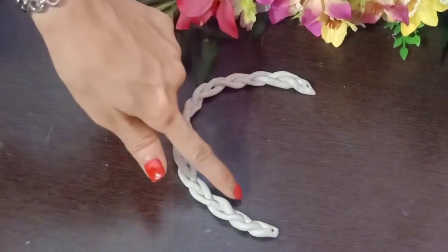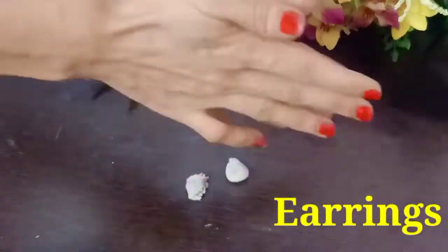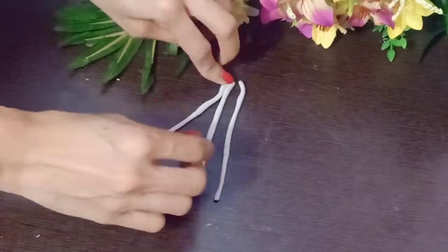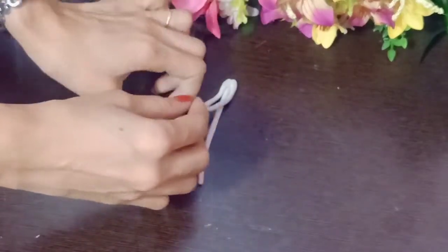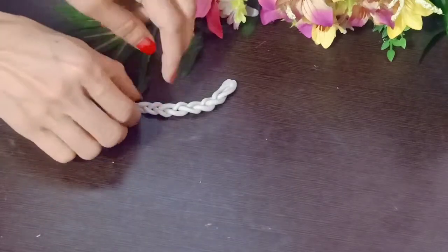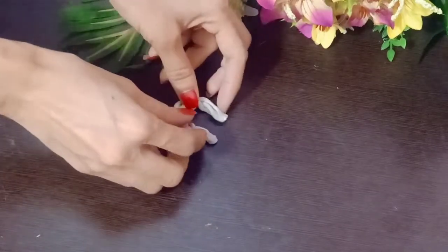Now let's leave it to dry. We are going to make the earrings using the same process. You have to make the small pieces and make a shape like this. I am making the necklace and I will also show you how it looks after wearing it.